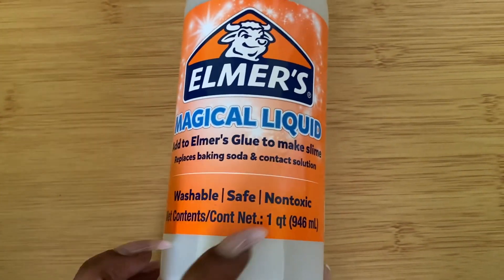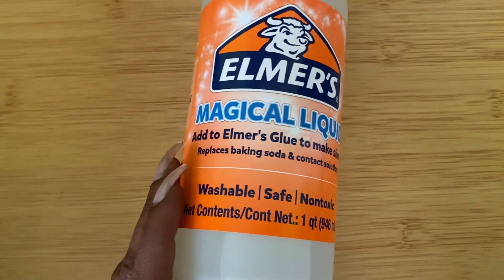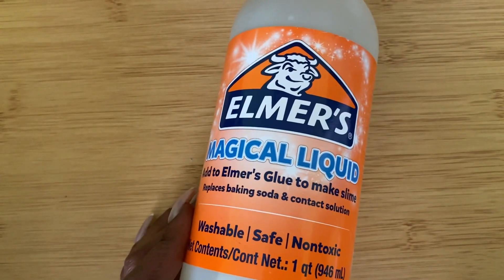As you can see, this is non-toxic. It is safe and it is washable, so if it gets in the kids' clothes, no worries — it'll come right out in the wash.